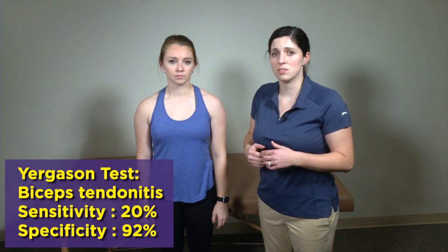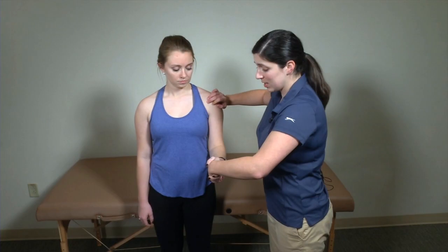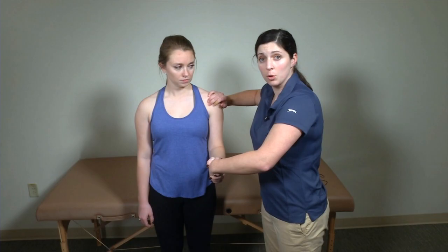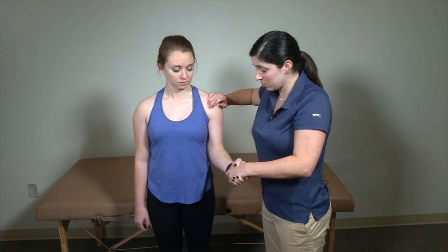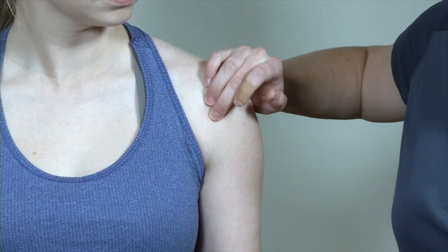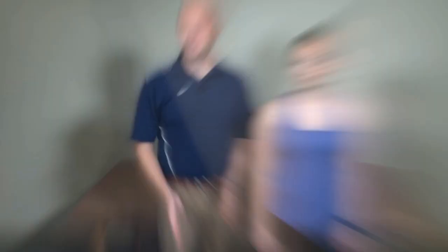For Yergason's test, the examiner resists the patient while the patient tries to supinate. I have my patient at 90 degrees of elbow flexion, as if shaking hands, and she supinates as if doing a biceps curl while I resist — looking for pain along that biceps tendon. There's also a variant where I externally rotate her while she supinates. This checks not only for pain at the long head of the biceps, but also for subluxation of the tendon outside of the bicipital groove, which can cause significant anterior shoulder pain.